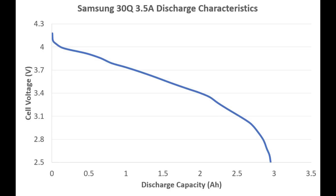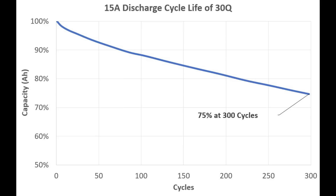18650 cells generally charge up to 4.2 volts and during discharge drop to 3 volts or less. Here is a discharge graph showing the voltage over time as the battery is drained for a Samsung 30Q cell. The normal rated voltage of an 18650 cell is around the middle of this chart at 3.7 volts.